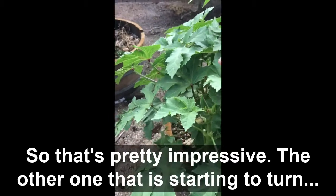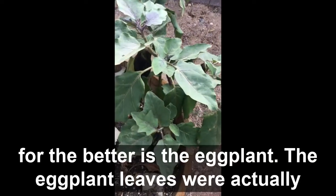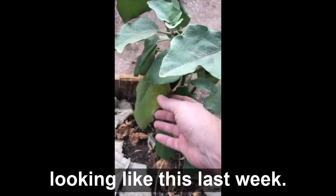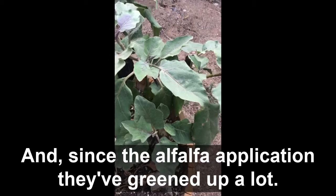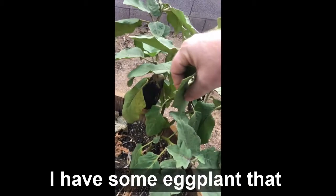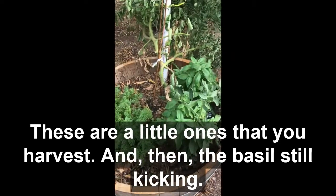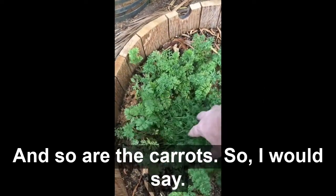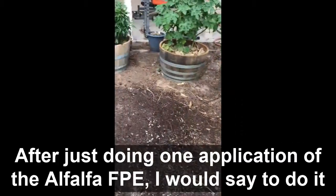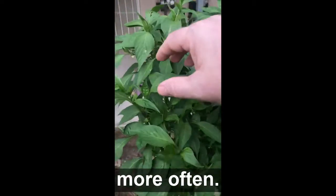That's pretty impressive. The other one starting to turn for the better is the eggplant — the eggplant leaves were looking pale last week, but since the alfalfa application they've greened up a lot, which is a really good sign. We've got some eggplant that's getting close to harvest. Basil is still kicking, and so are the carrots. After just doing one application of the alfalfa FPE, I would say to do it more often.